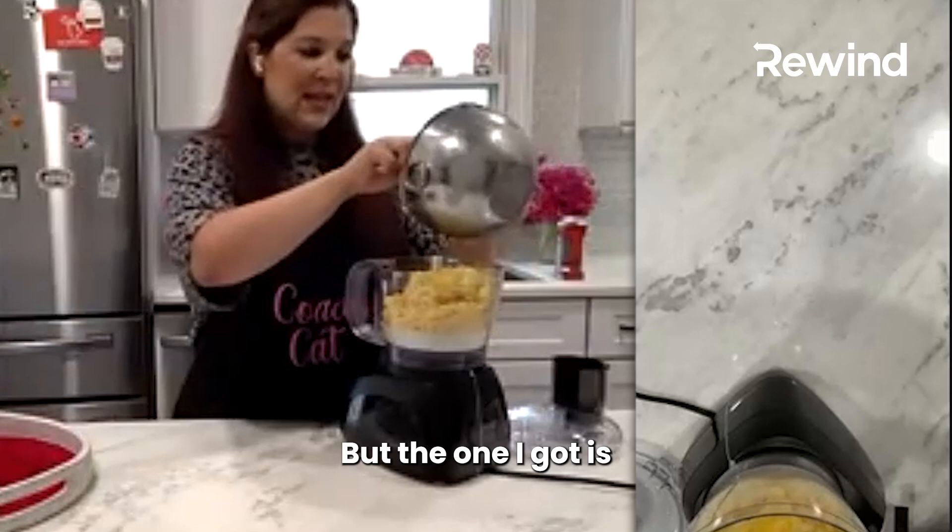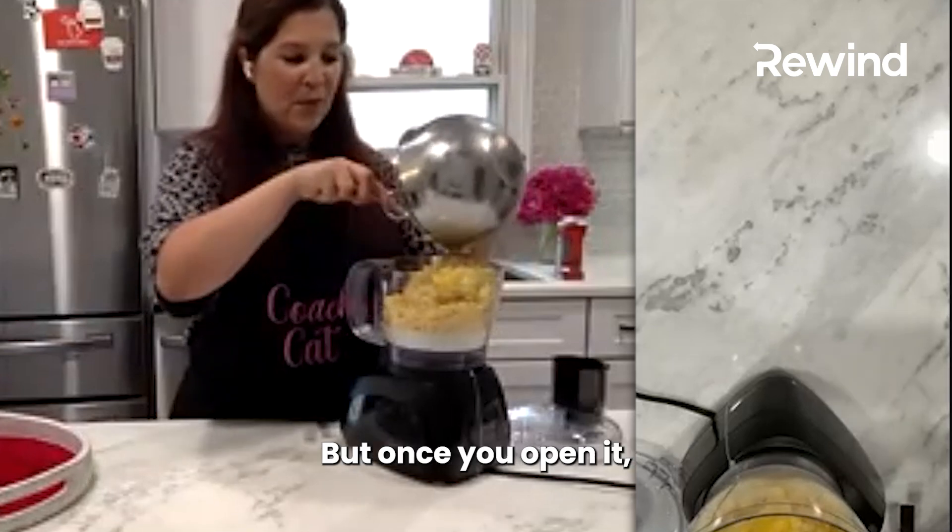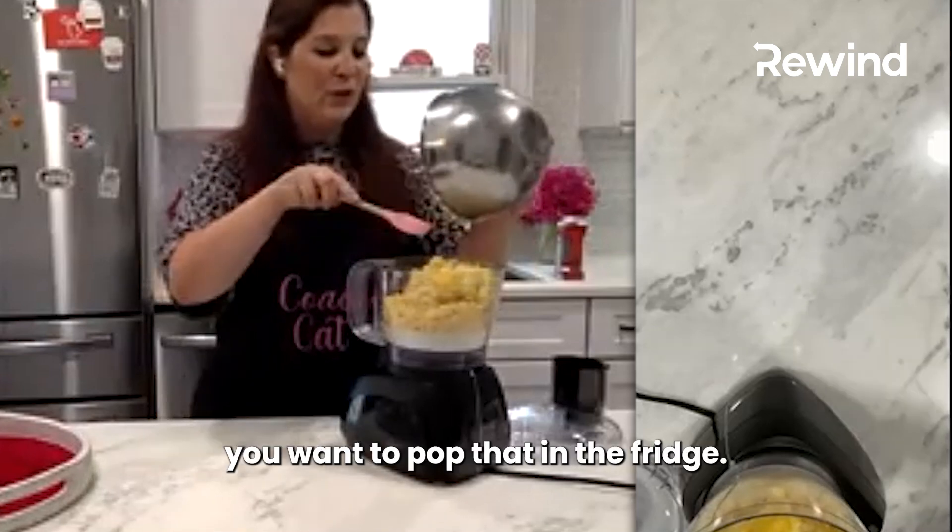The one I got is shelf-stable when you buy it, but once you open it, you want to pop that in the fridge.